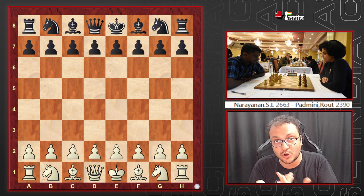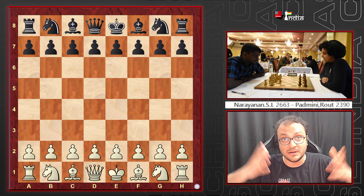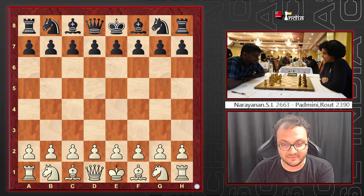The players in this game are Narayanan SL, one of India's finest GMs with a rating of 2663 — maybe he'll cross 2700 soon — and Padmini Raut, one of India's finest women players who has won Olympiad medals and many other accolades. They are playing at the Fagerness Open in the second round.